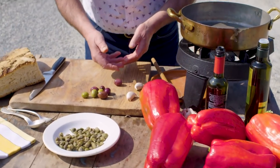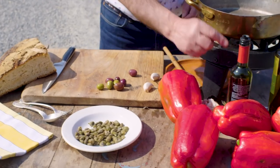The ingredients are garlic, olives, capers, and a little bit of vinegar.